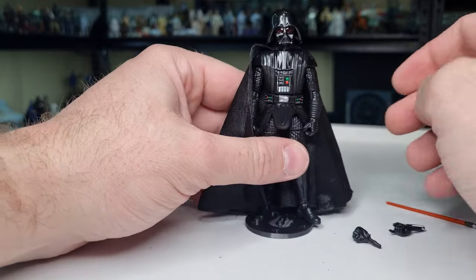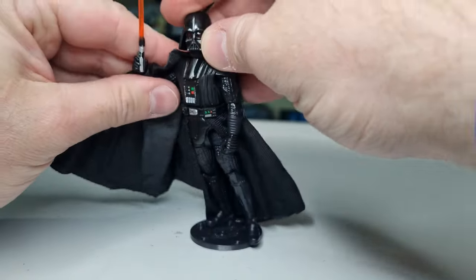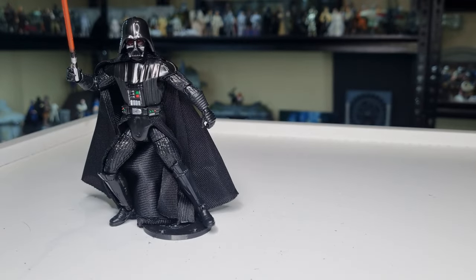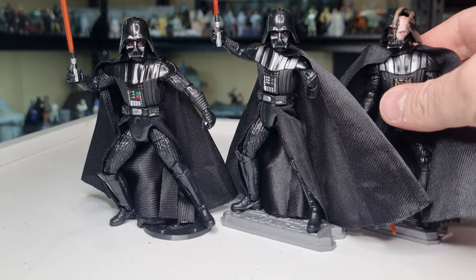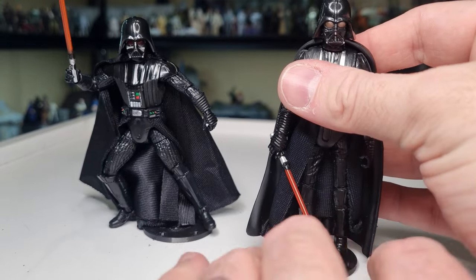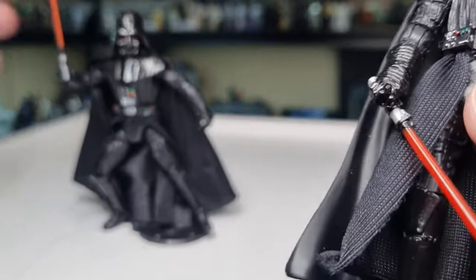He looks very, very good. I'm very impressed with this Vader. Let's swap in some hands and give him his lightsaber. Here's a little side-by-side — we've got the Dark Times Vader, very similar but different enough, then the Kenobi one. I'll move those out of the way and take a look at the previous New Hope version, which I've replaced the soft goods cape on with a plastic one. This guy is in my Rogue One section — I do have another one with the soft goods in my Tantive display, so this one is just hanging out.